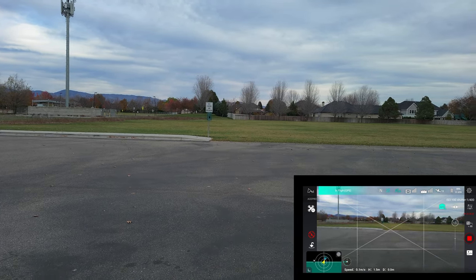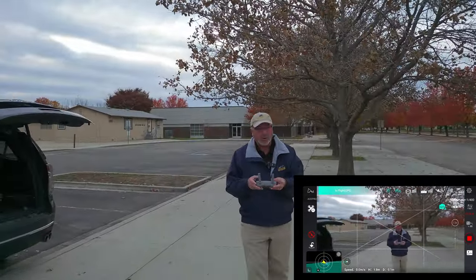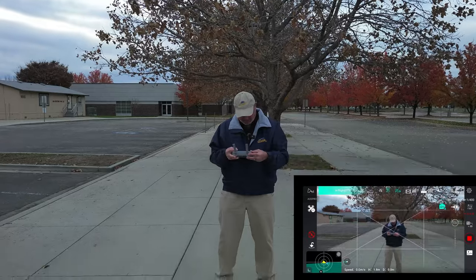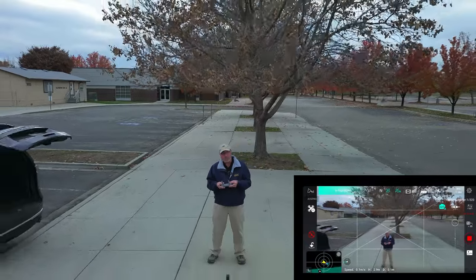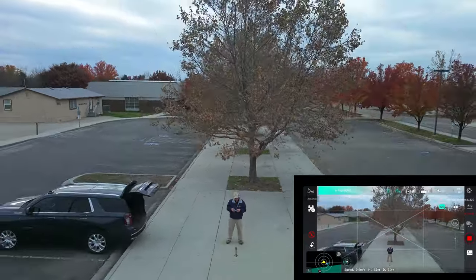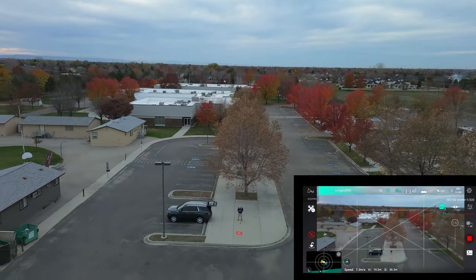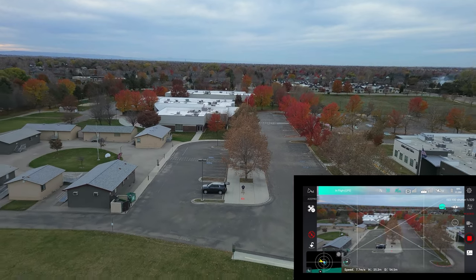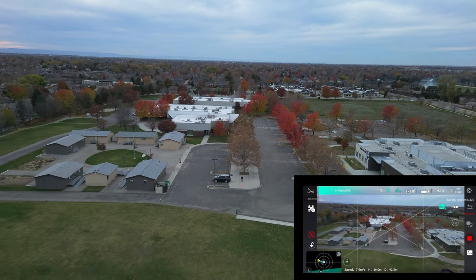Man, this is a loud drone — I forgot how loud this guy is. Let me drop that gimbal down and turn the gimbal speed up a little bit. It's doing pretty good. We've got a fairly stable horizon — might be a little crooked but not bad. I am in normal mode, going about eight meters per second.